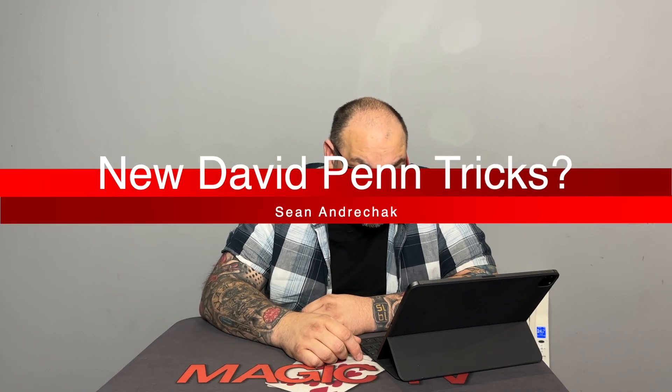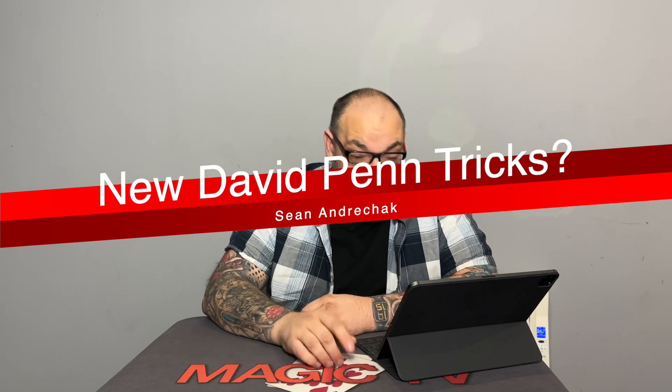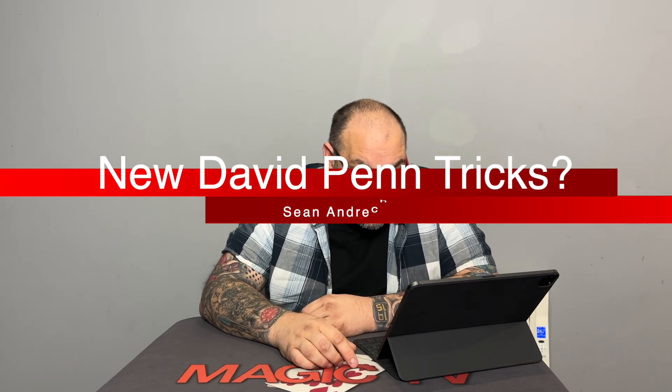The next question is from Sean Undertruck, who asks: David Penn announced he'll be dropping five or six new tricks at Blackpool this year — can you do some snooping and get a peek at what Mr. Penn is cooking? I have no idea, to be honest. I plan on doing a series of videos with dealers in the run-up to Blackpool, asking what they've got coming out — like I did last year with Saturn, Mark Mason, and a few others. Hopefully I'll be able to get some information out of it.